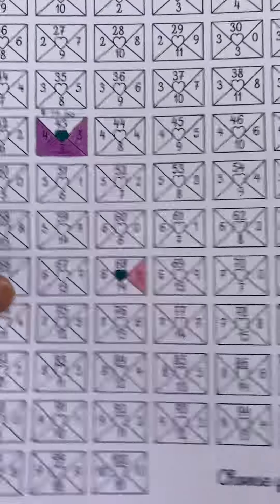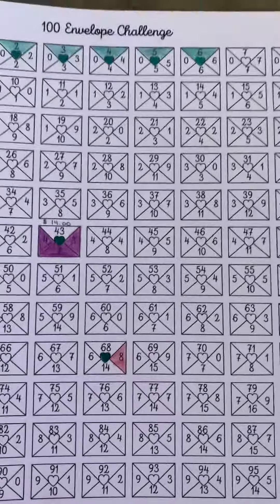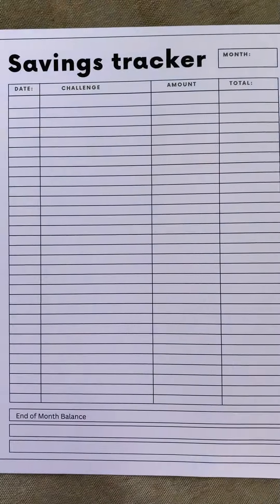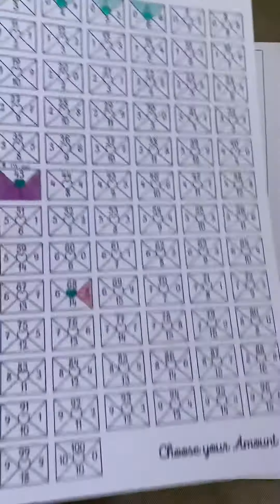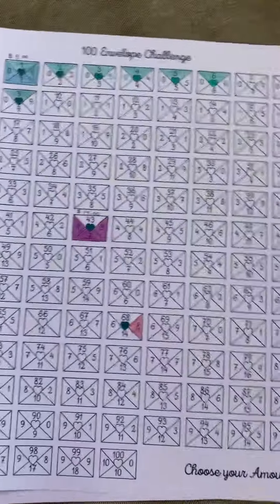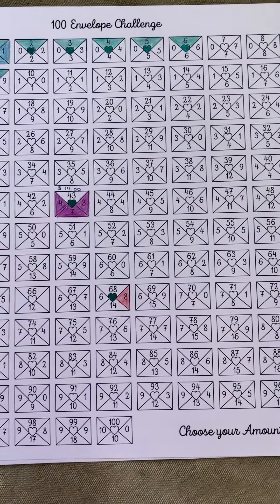Guys, that's it. This is up on my Etsy — it is two dollars. You get this savings challenge and then you get the tracker to go with it; actually I think there's two pages of the savings tracker for it. That's it guys, I'll see you later!